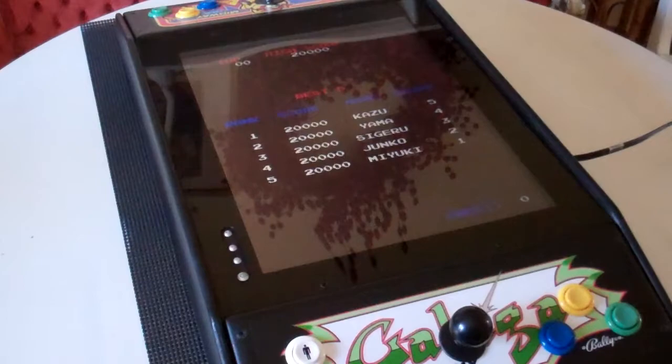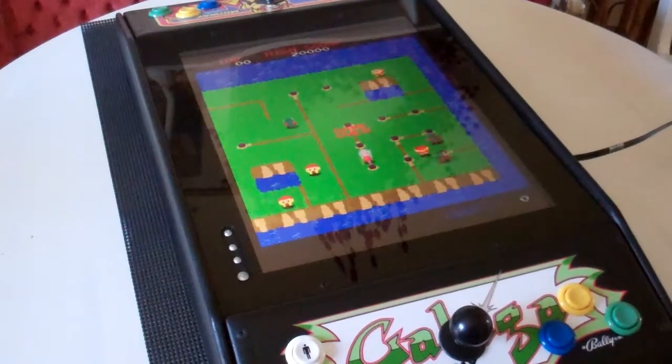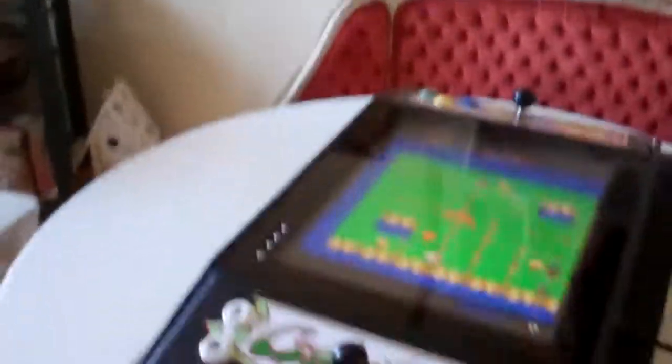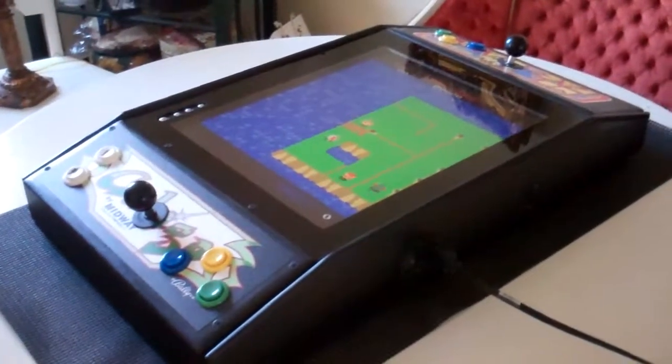I'm doing something a little different here. I've got a little tripod set up and I'm going to try to do some demos with that as well, but I'm going to move around too. So I'm going to pick her up and move around. But this is a mini cocktail arcade.